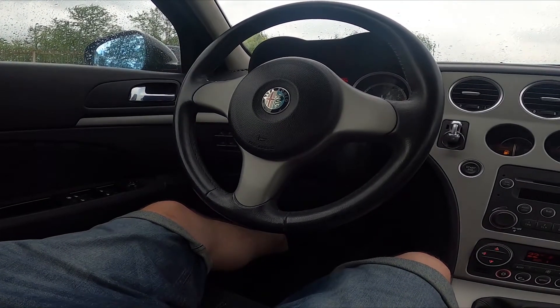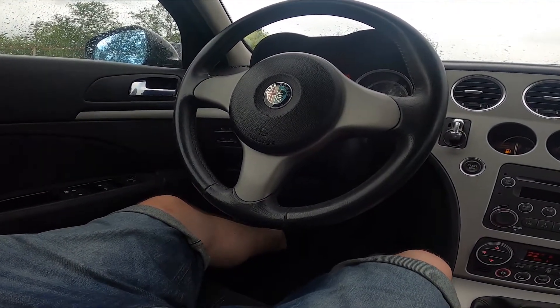Hello, today I'm in an Alfa Romeo 159. In this video I'll show you how to synchronize climate control.